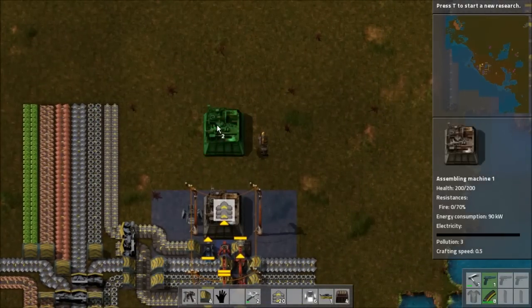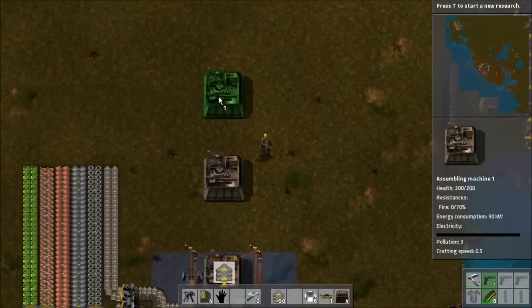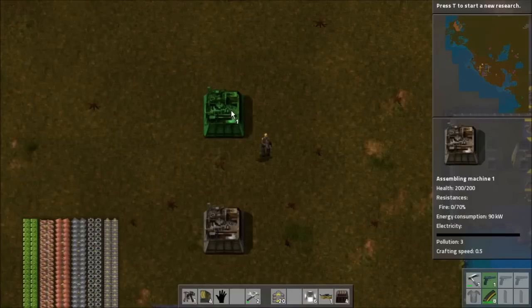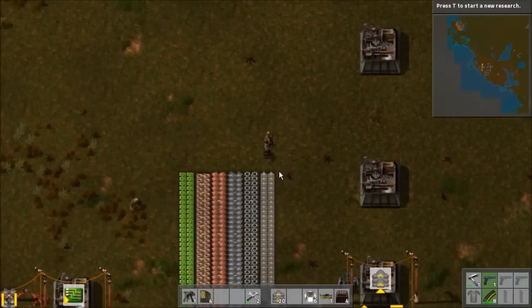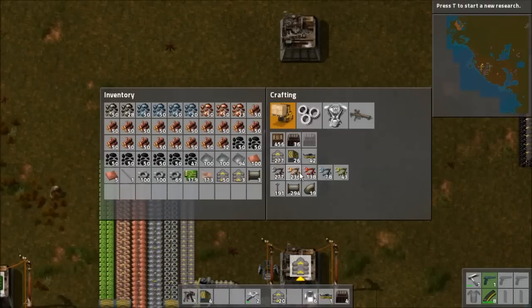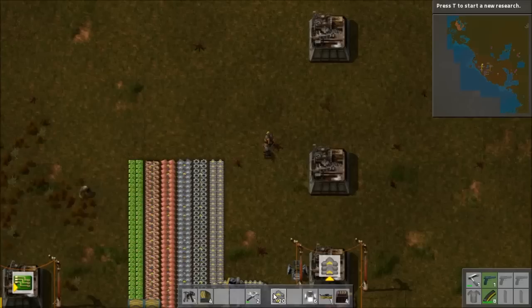I want to get science moving — I can work on optimizing these at a slightly later date, but I need to get the science up and running. I need to run three separate buses for the inserter constructors: iron plates, iron gear wheels, and electronic circuits. So let's split the bus right here.